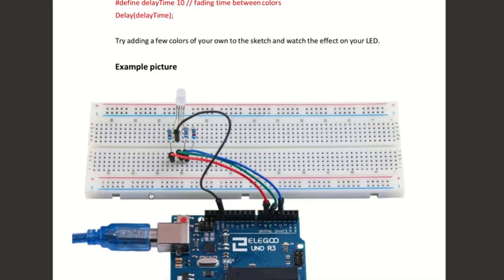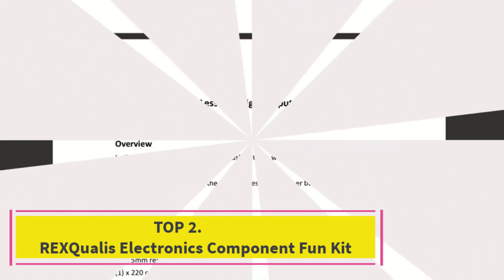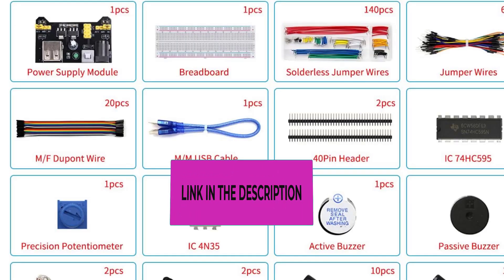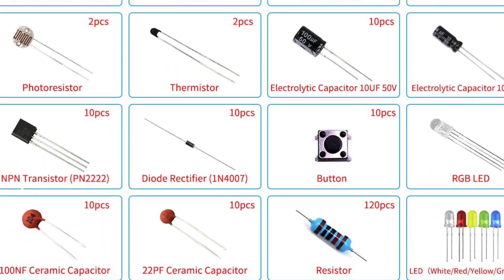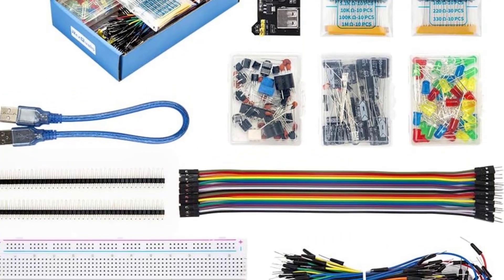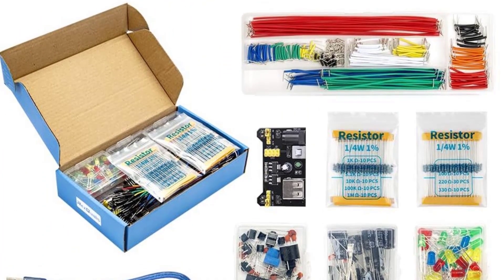open source Arduino kits. Top 2: REXQualis Electronics Component Fun Kit. This electronics kit comes with more than 400 pieces of electronic components — the most on our list — allowing you to develop a wide range of projects. The kit includes all accessories including resistors, capacitors, sensors, LEDs, and connecting cables to help you get started with your projects right away.